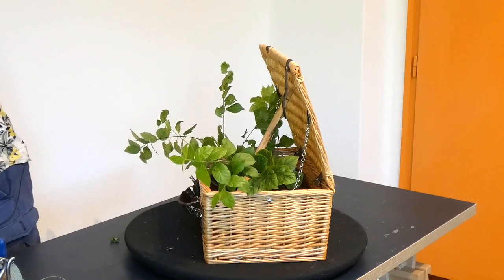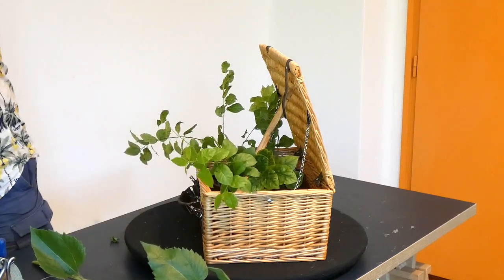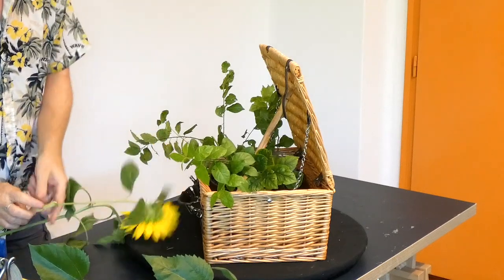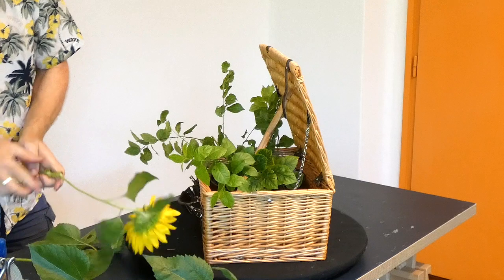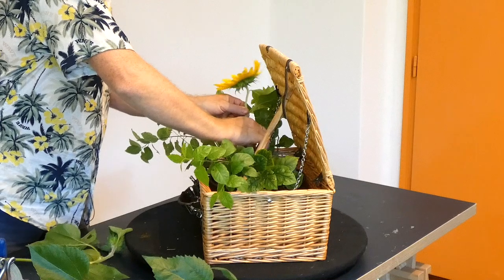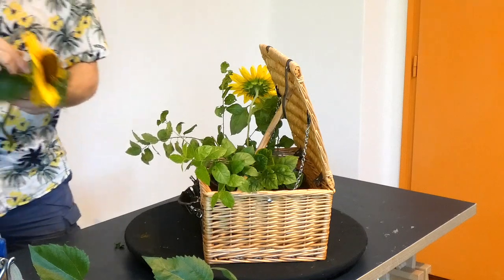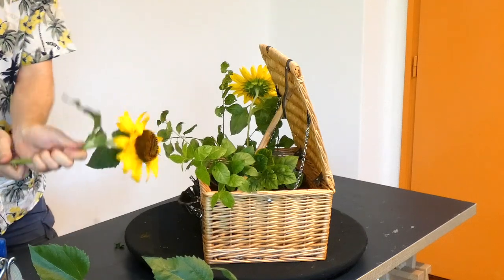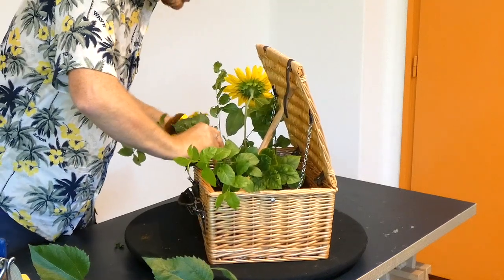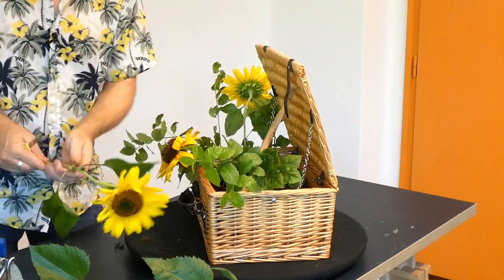So these sunflowers are quite interesting — they're all shapes and sizes, a bit of a mix. Sunflowers will definitely perform better going straight into water; they're not so keen on going into floral foam. But because these are quite big and heavy, we're going to place them first. The chicken wire just gives us a good base and good support for our flowers.